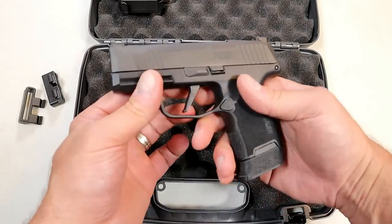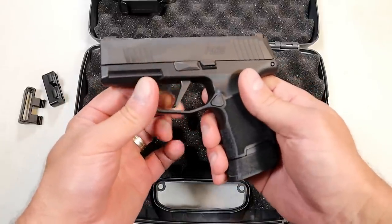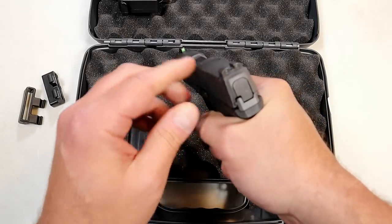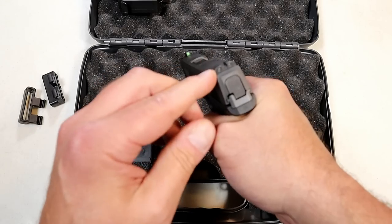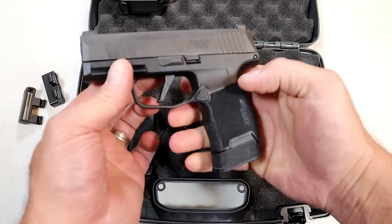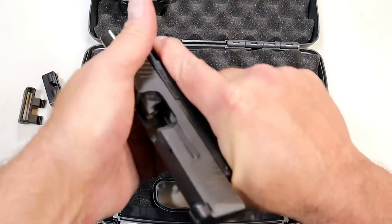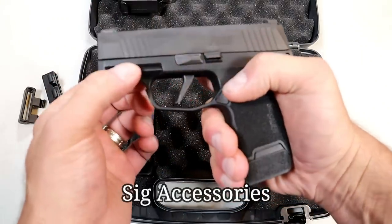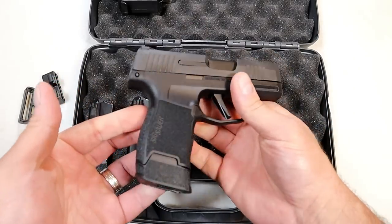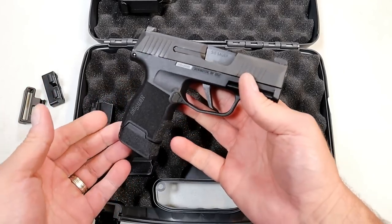I got a good deal. The gentleman was very fair and included the flat trigger. It does have the 3.1-inch barrel and the X-Ray 3 night sights, as SIG calls them. And of course the three 12-round magazines, front serrations, the rail for SIG optics, and everything else that people love with the P365 — plus P-rated. It enjoys an incredible reputation and I'm happy to finally own one.